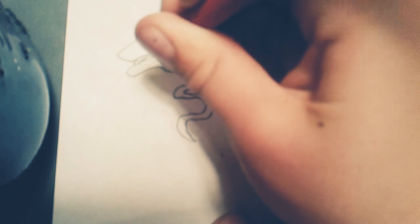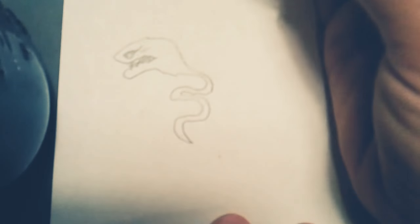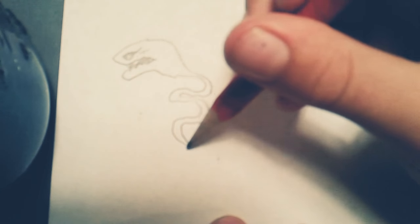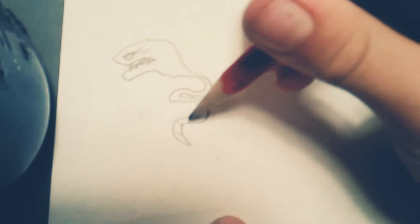I'm going to add those teeth. Let's add some stripes.